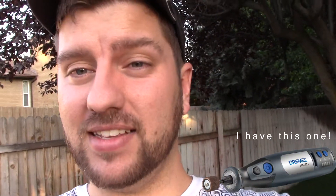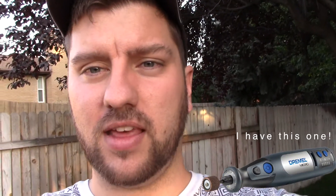But Dremel, I don't really think of them as corporate America. I think they understand makers. A lot of makers have been using their rotary tools for decades. I think they understand their consumer, I think they understand makers, and I really enjoyed the 3D40.